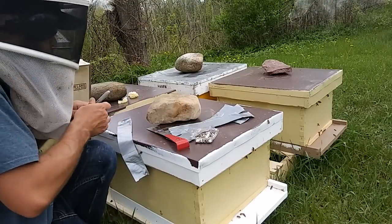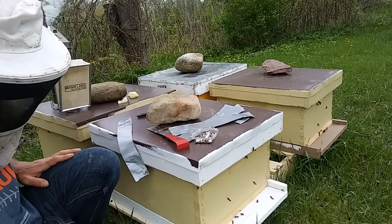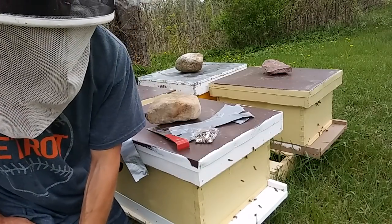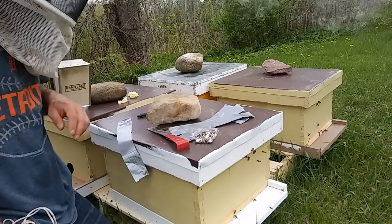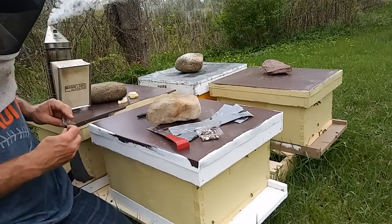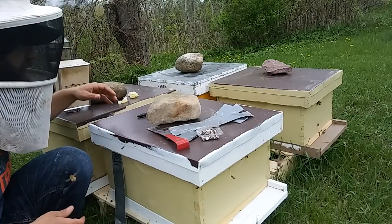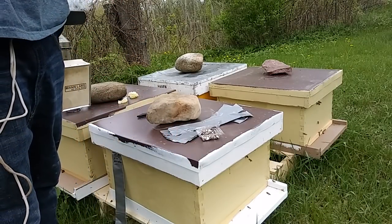I'll enter this into the hive log later, but I realize the flaw in the whole hive log plan — even with hands-free note taking, you still have to have your phone out and be pressing buttons. My phone is currently taking this video, and second of all I don't like handling digital stuff with sticky beekeeping hands. So I'll do that later when I'm ready to leave this yard.